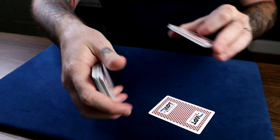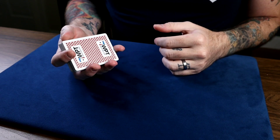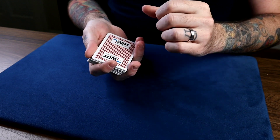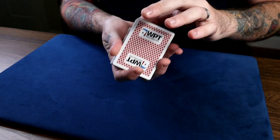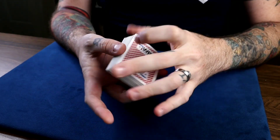This next one is the optical force, put together by Carl Fulves and Jack Avis. The force card will be the two of diamonds, and this is what it looks like: you dribble the deck and have them say stop anytime. Once they do — maybe right there — you just take the card they stopped on, and it's of course the two of diamonds.